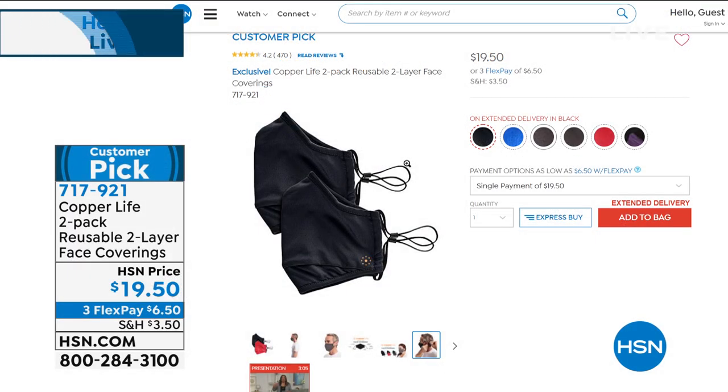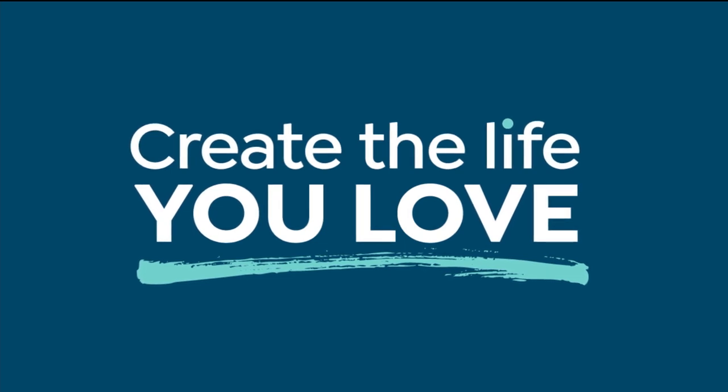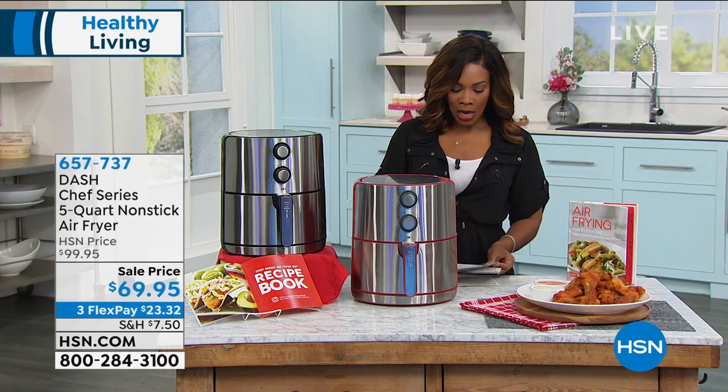It's got premium anti-odor technology, and it's adjustable and soft behind your ears on that adjustable strap. You're getting a two-pack in a variety of colors, and these are a customer pick. A face covering with 470 reviews — less than $20, three flex payments of $6.50. We are going to be wearing them still for a little while, so you might be in need of some new ones.